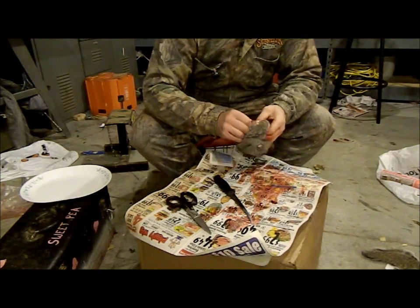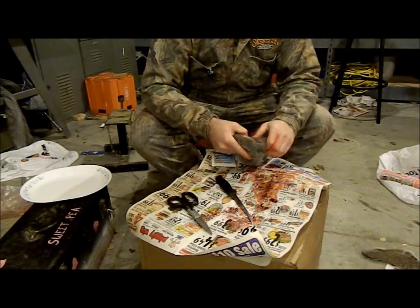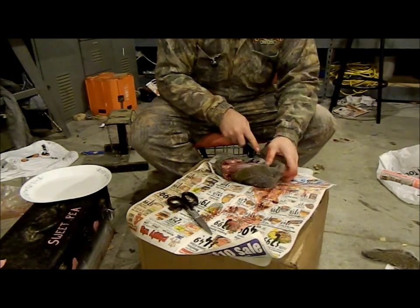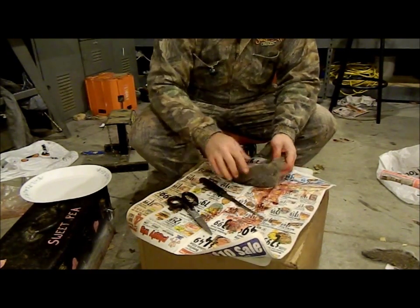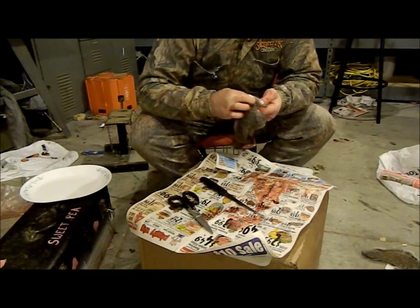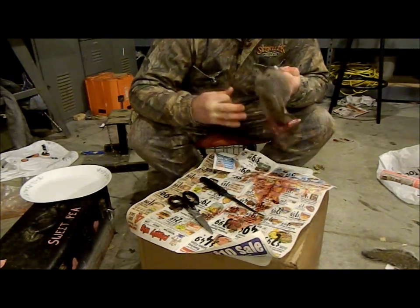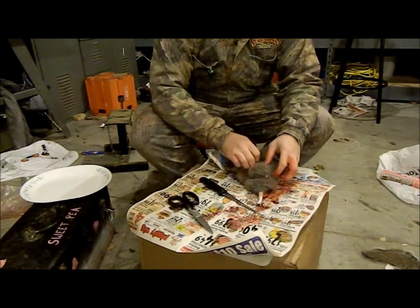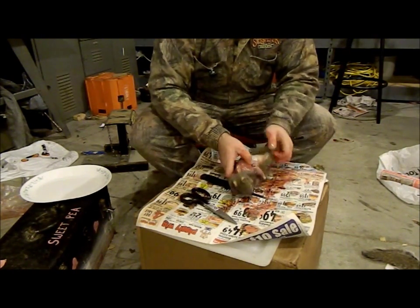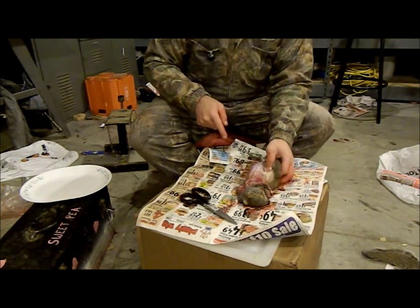I had a lot of fun hunting today. I did not gut the squirrel — I don't really gut them. I don't want to waste my time with that, there's more goo I don't need. Just run the knife right down the side.